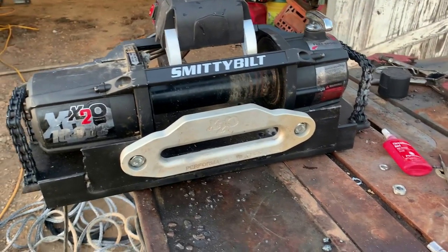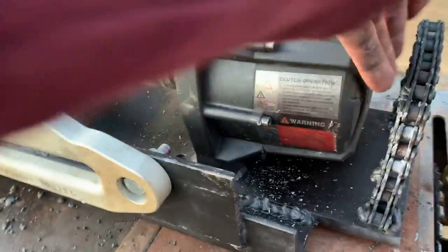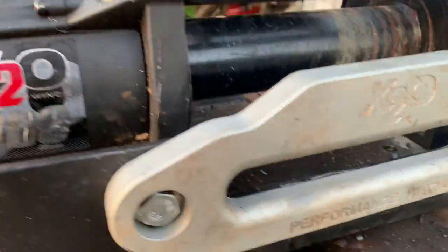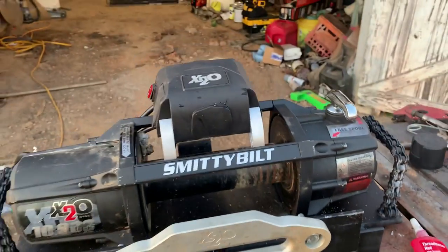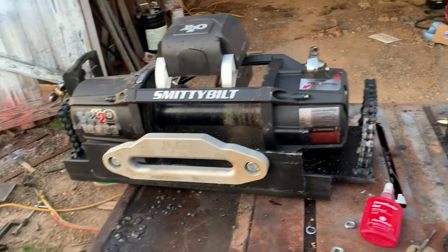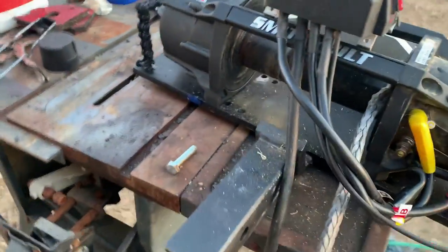Well, I got impatient and went ahead and mounted it — it turned out pretty good. That's your chain carry handles on each side. I think she's ready to rock and roll. I had to take my line out to spool it back through the guide, but we'll get the line put back in and she'll be ready. Only cost me two cans of Rust-Oleum.